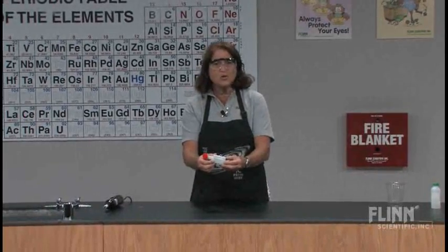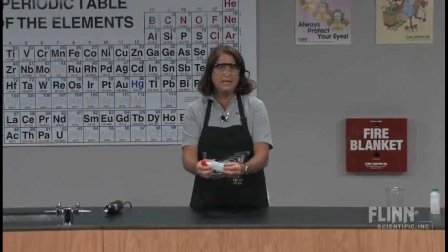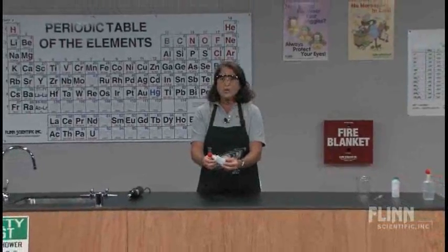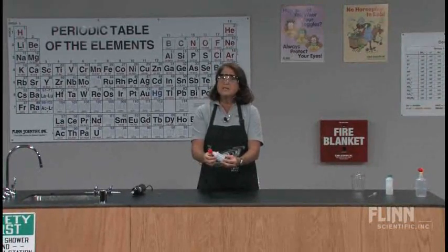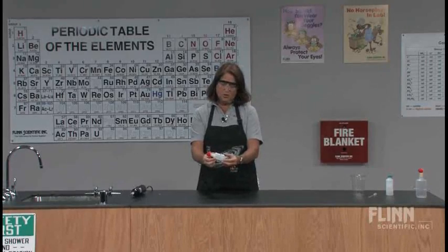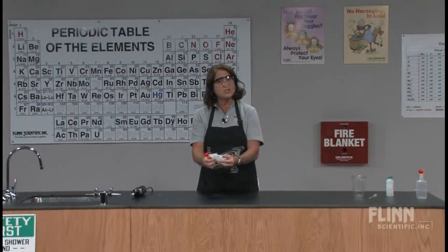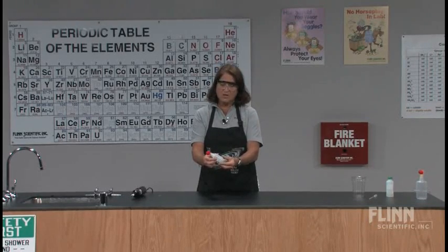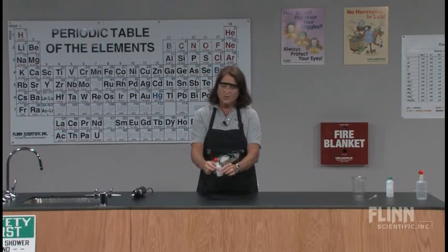Where would you want to use this reaction in your classroom? There are really lots of places. This is a combustion reaction — you could look at the stoichiometry of the reaction. It's an exothermic reaction, so you could look at the heat involved. You could actually do calculations on a per mole basis if you measured the amount of ethanol you put into the bottle and took some measurements. But we're just doing it for fun.